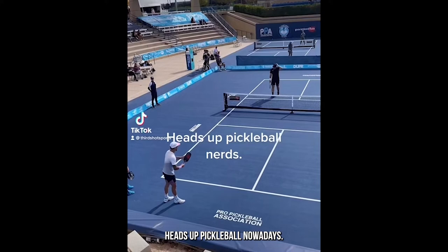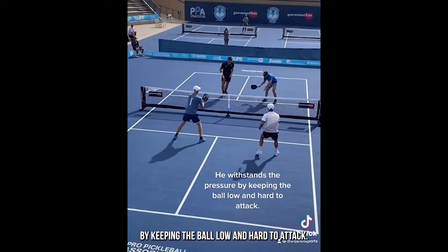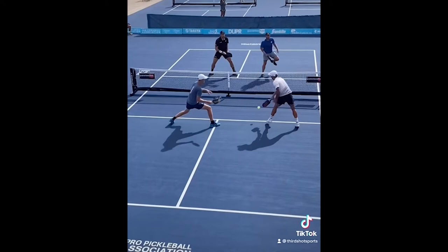Here's a great example of solid defense. Watch the player in blue getting picked on — he withstands the pressure by keeping the ball low and hard to attack. And when his opponent tries to surprise him with speed, he's ready to counter-attack.